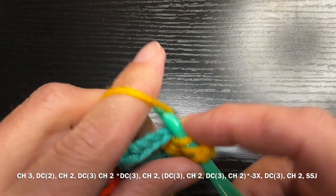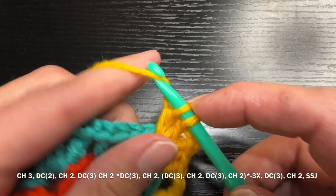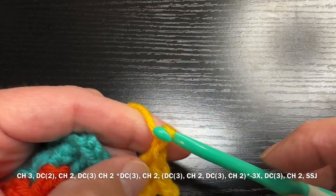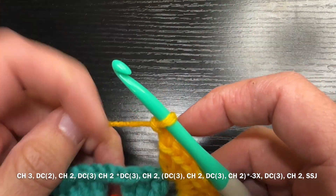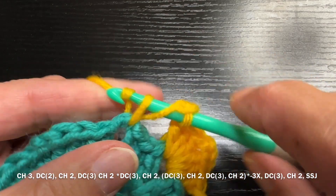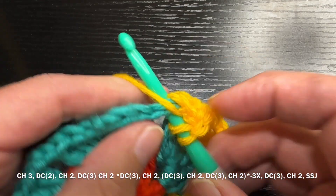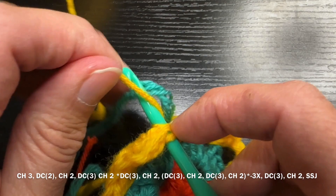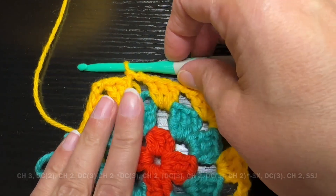That is essentially the entire pattern for a granny square: if you're on a corner, do three double crochets, chain two, three double crochets. To get from one opening to the next use chain twos, and on a straight-away opening do three double crochets. When you get to the end, go into that first chain three and do a slip stitch join.